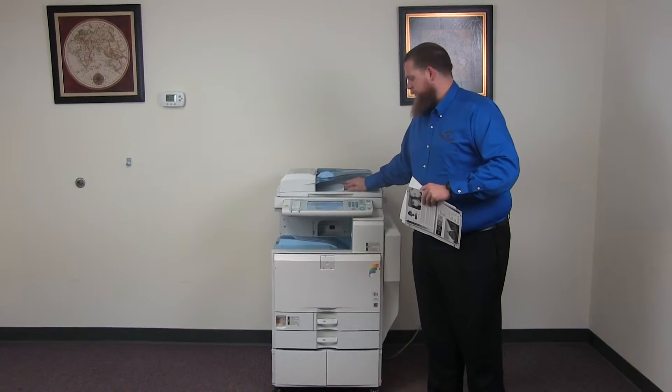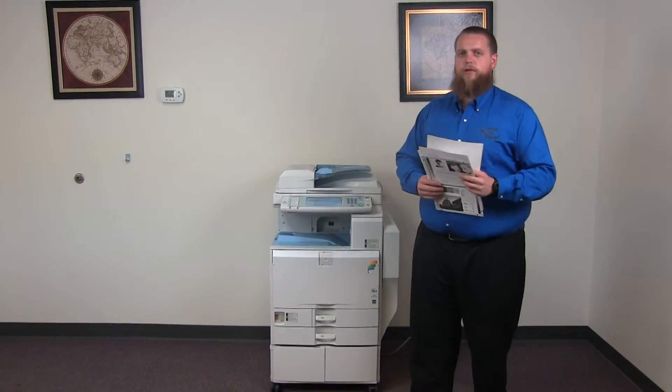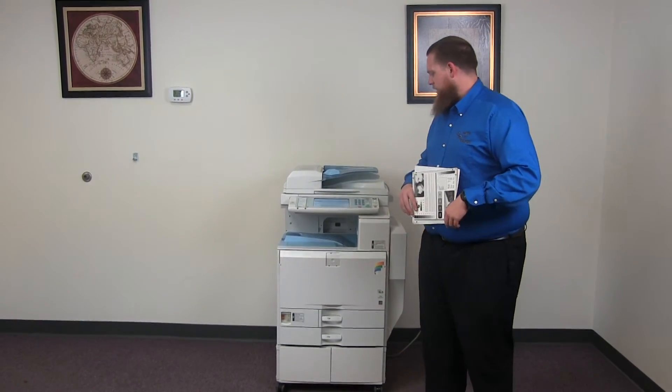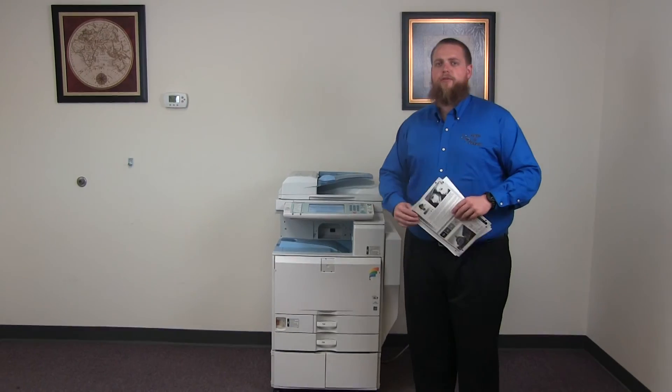This machine is a Ricoh MPC-3001. It's a 30 page per minute multi-function color copier with network printer, network scanner. It also has fax. It has three paper trays, two on the front plus the bypass on the right. And it comes to us with 190,000 total black and white copies and 92,000 total color copies.